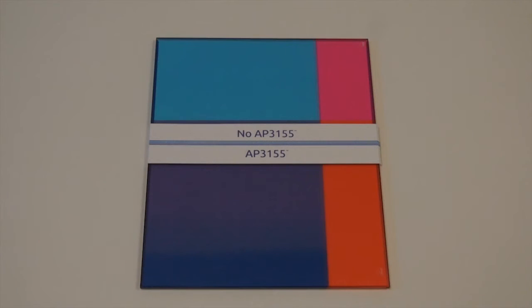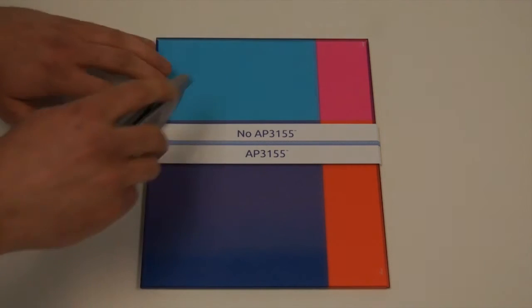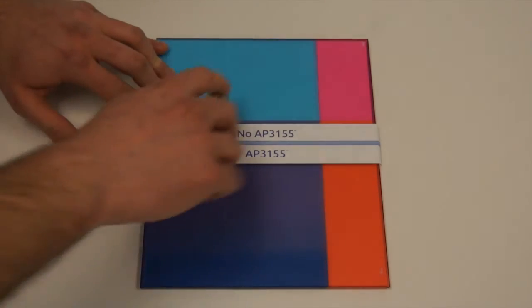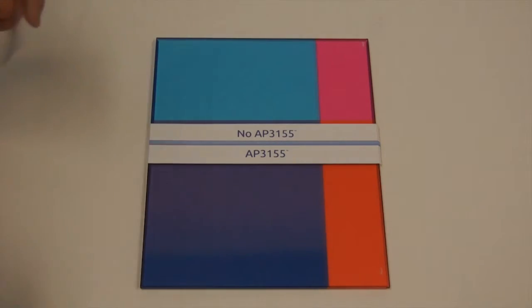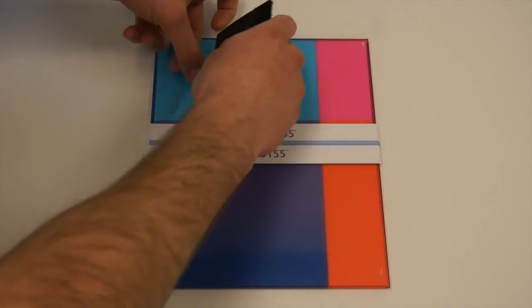We would now like to show you a brief demonstration illustrating the benefits of AP3155. Here we have a piece of acrylic where half is primed and printed using AP3155 and the other half is printed without AP3155.